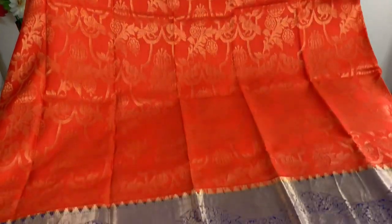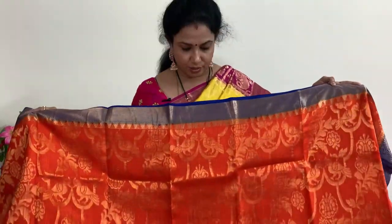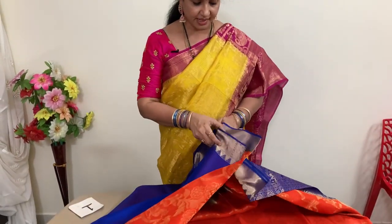Height-wise this saree is very perfect — you need not worry about the height. Here is the weaving as I showed you. The back side looks like this.